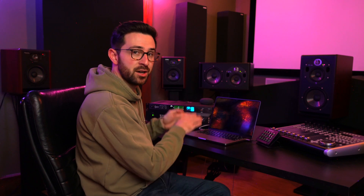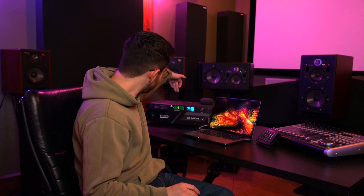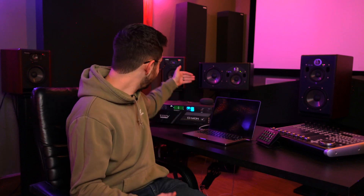Let me talk signal flow real quick. I'm mixing on the laptop, sending audio out through a single Thunderbolt cable into the Lynx Aurora — that's my converter, taking the digital audio signal and converting it to analog to send to the speakers. That then goes to the Trinnov Demon for all the correction DSP. The cable between the Lynx and the Demon is called a DB25 cable — seems fairly simple. It basically didn't work.